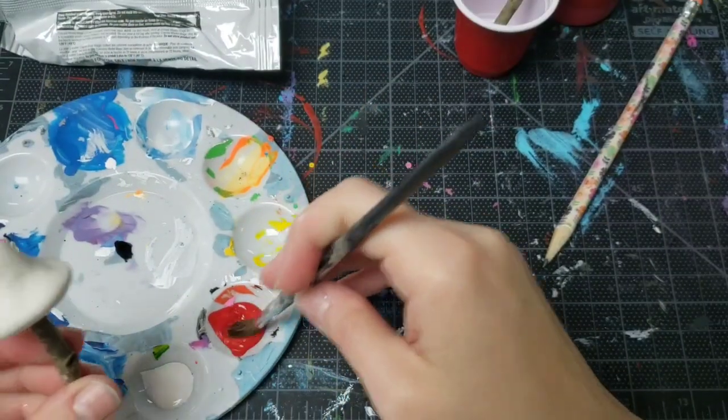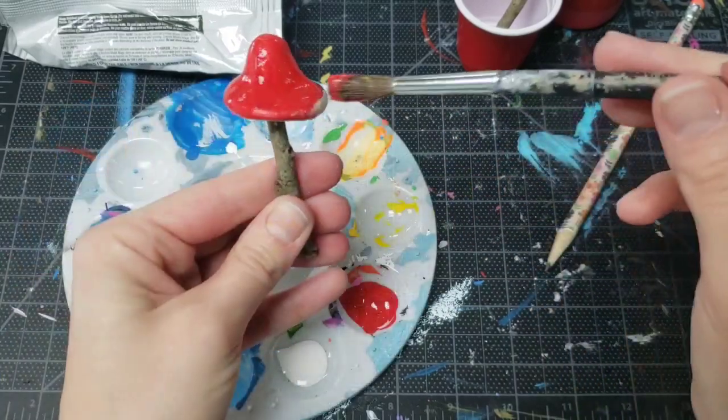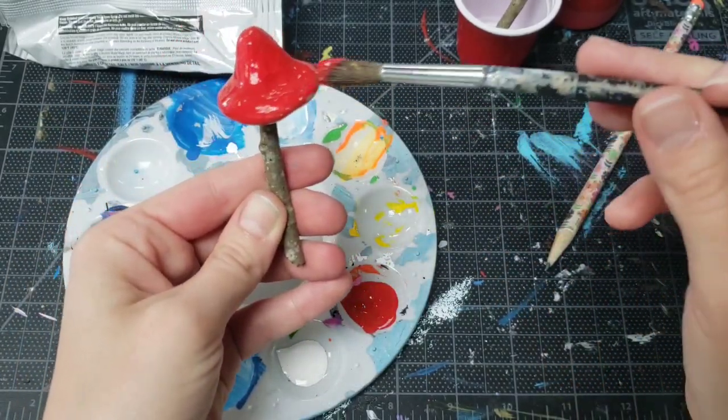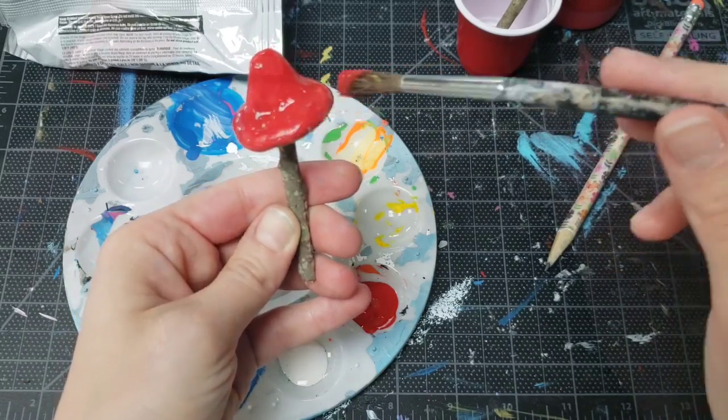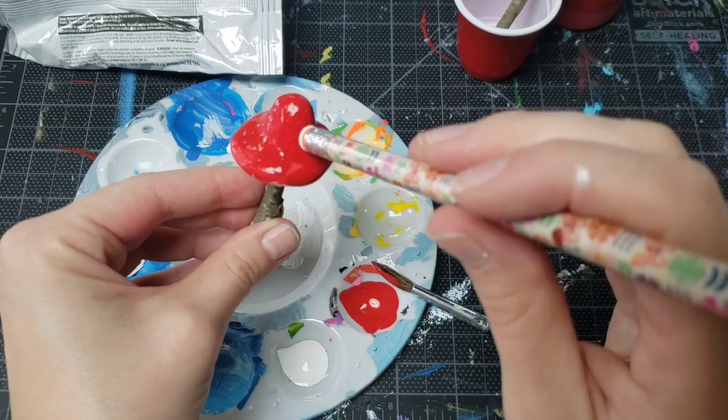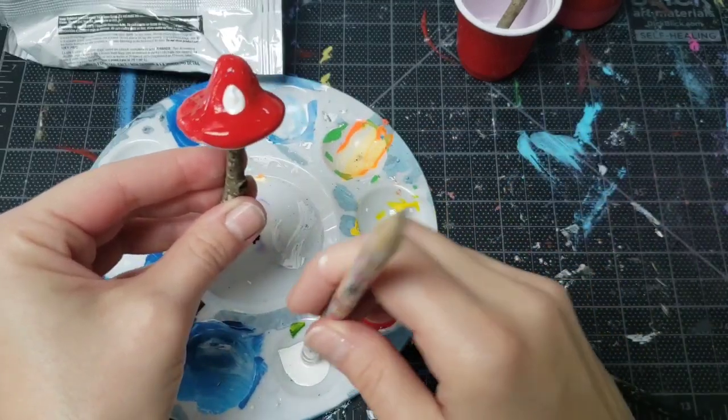We're making a little mushroom, so let's paint it red. I don't even wait for my clay to dry — I just paint it right away, and it actually coats really well on the Model Magic. This part's kind of fun. I like to use a stubby pencil eraser to paint polka dots. Look how perfect these come out!